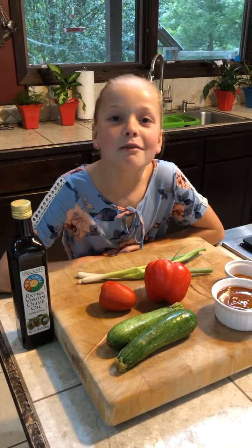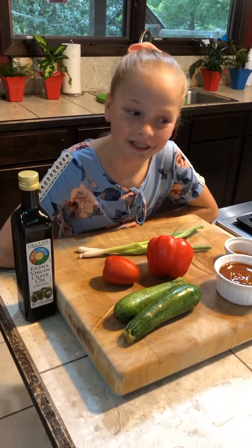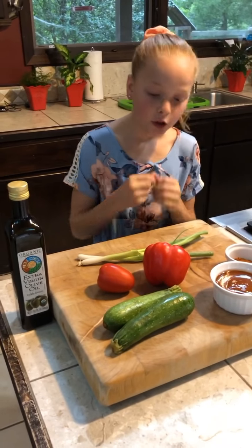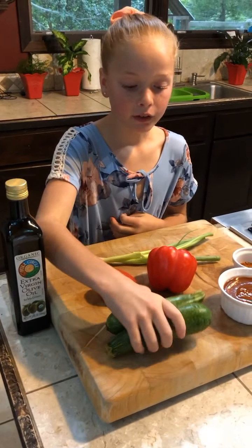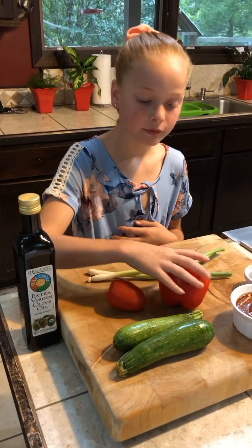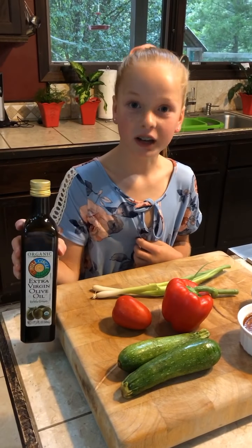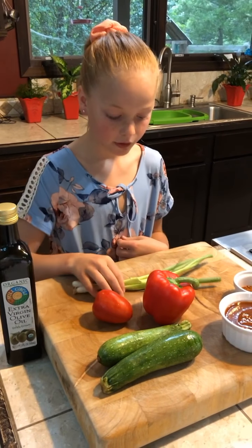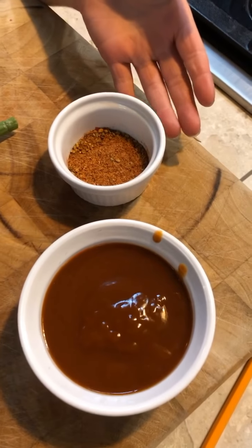This evening I'm going to be making a turkey burrito skillet. I have all my ingredients here: fresh zucchini, tomato, red bell pepper, extra virgin organic olive oil, and green onions. This is my homemade taco seasoning.